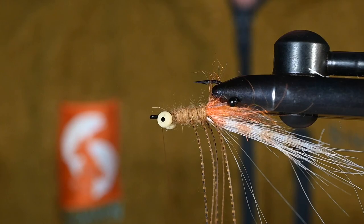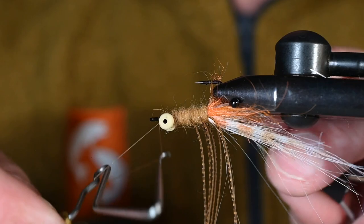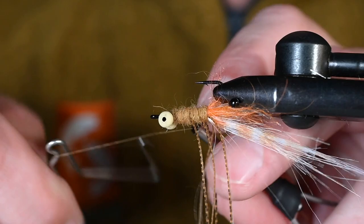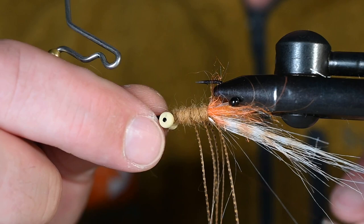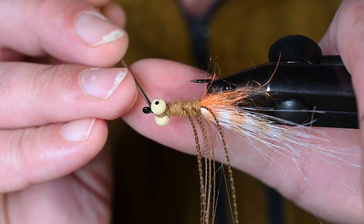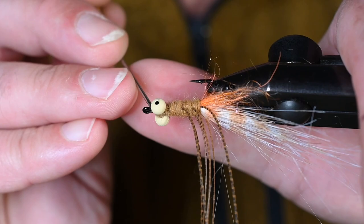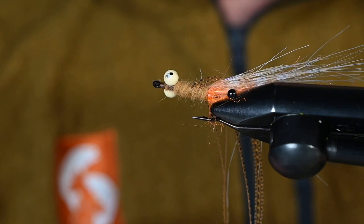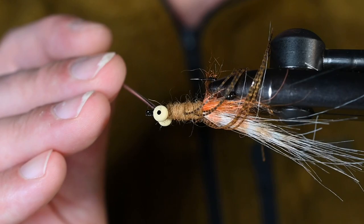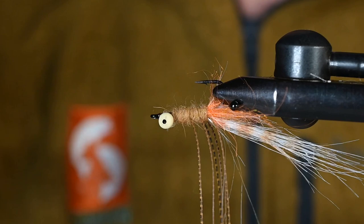That last bit of dub right there, one final X wrap, and now we can finish the fly. Add a couple of whip finishes — one, two, three, four — pull down, make sure that knot is snugged, then one more for good measure. Trim out the thread and put on a little Loon Hardhead, clear formula. Really saturate all those thread wraps — if it gets into the dubbing a little bit it won't hurt. Don't be shy with the head cement because this fly does get chewed up.